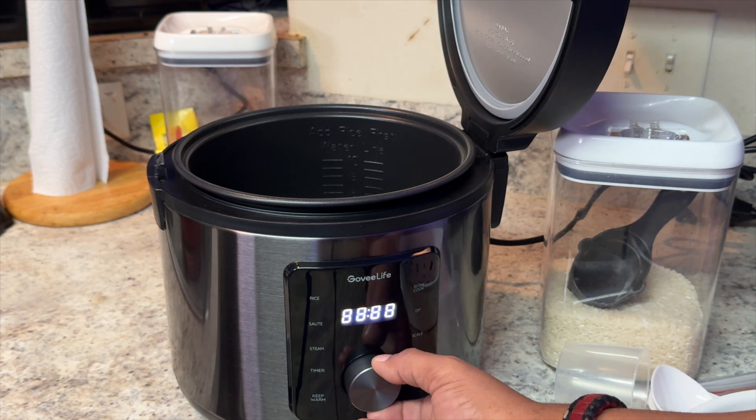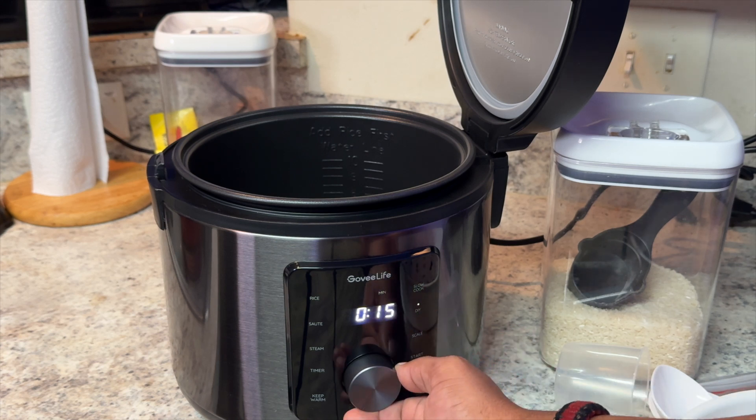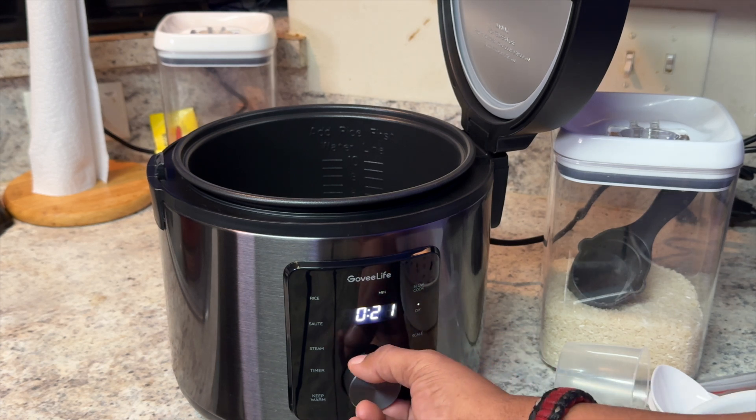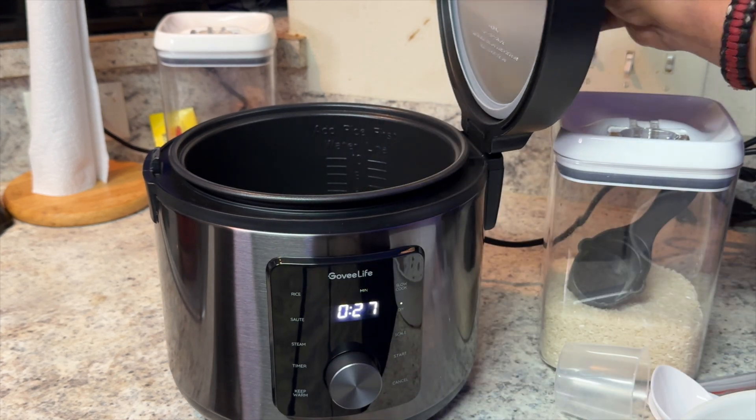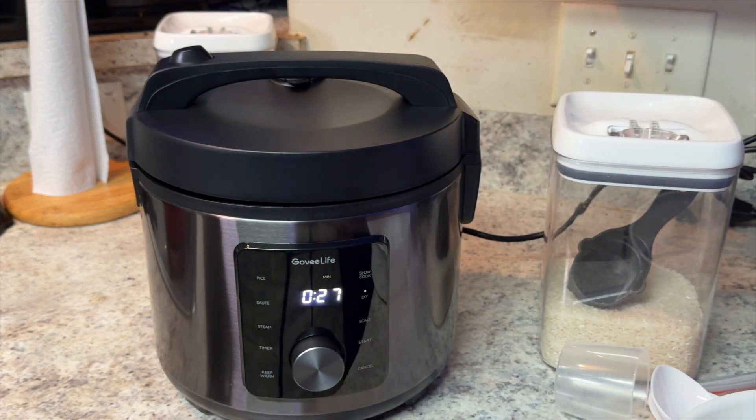You can also adjust it from here. If we go to our DIY mode, we can adjust whatever temperature or time we want the rice cooker to work with. So we're going to make some rice — let's get right to it.